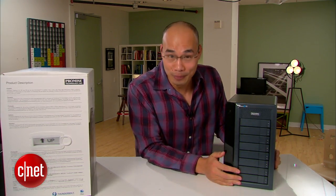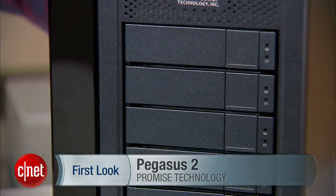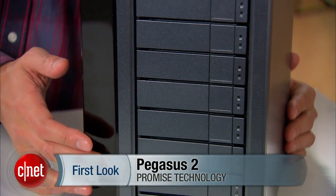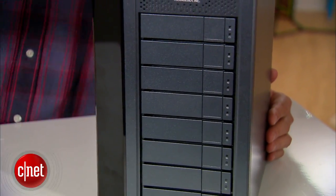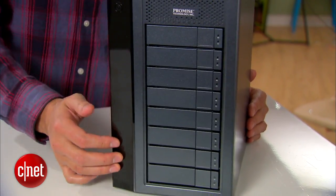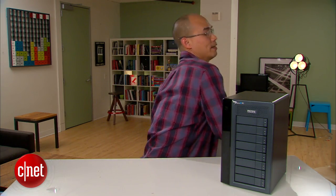This particular one here is the Pegasus 2 R8 because it has 8 internal drives on the inside. There's also the R4 and R6 that have 4 or 6 drives on the inside respectively. This one is the upgrade to the previous Pegasus drive, such as the R6 that I also have.